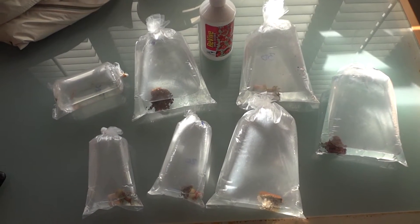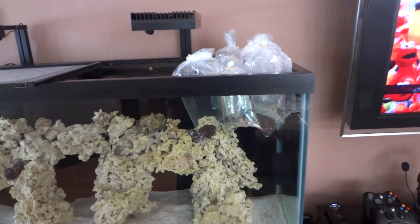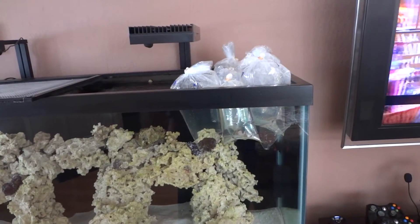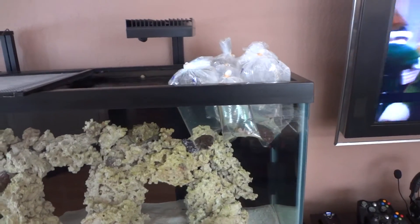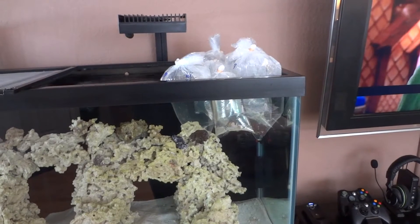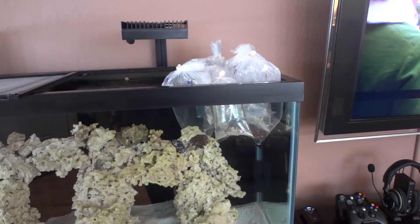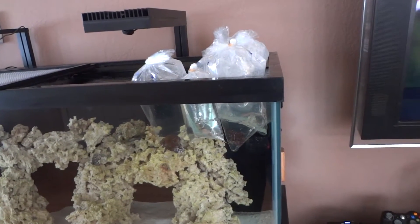I'm going to put these guys in the water and get them acclimated to the temperature, and then we'll do the coral dip. Here are my corals being temperature acclimated. I shut off the lights because I don't want to add any more stress — especially if you're getting these guys shipped to you. They've been in a dark box for a couple of days, so you want to open that box in a dimly lit room. When you do the temperature acclimation, it's a good idea to shut off your lights to reduce stress on your livestock.